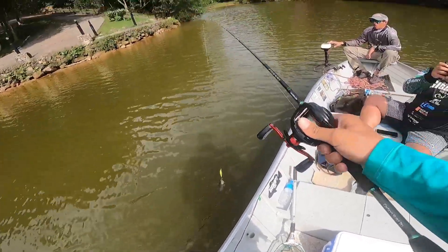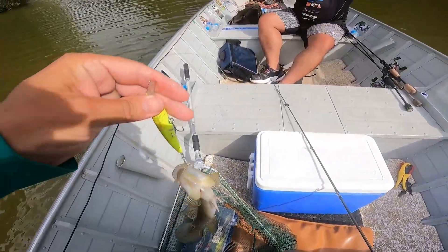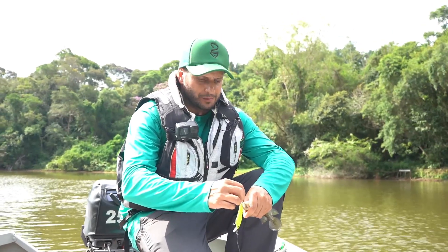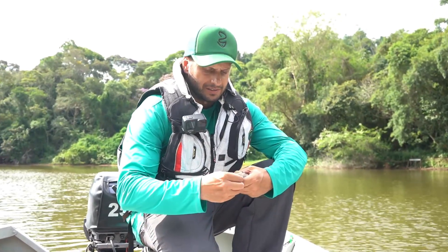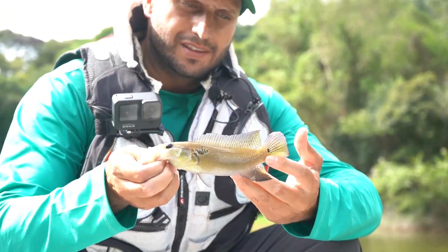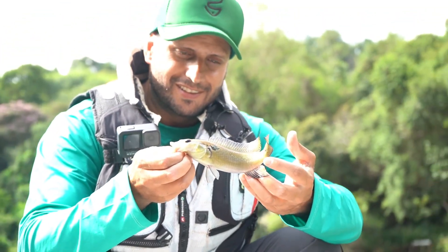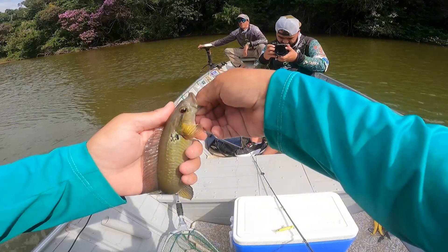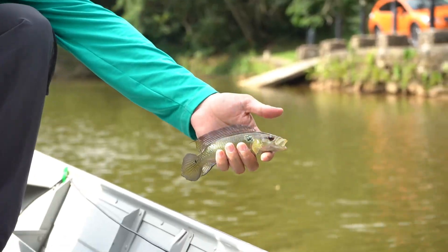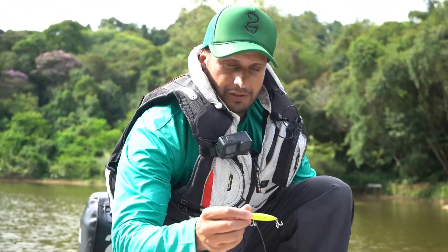Mais um jacundazinho! Olha que sem vergonha, cara! Vou te contar — eu falo que esses carinhas me adoram. Qualquer lugar que eu vou pescar tucunaré, eles aparecem. Olha o tamanhinho! De jacundá em jacundá, uma hora a gente acerta o tucunaré, né? Tão pertinho de São Paulo, a gente tem que se divertir com o que a represa tem a nos oferecer. Mais um peixe aqui na Fatalzinha — Fatal 75.